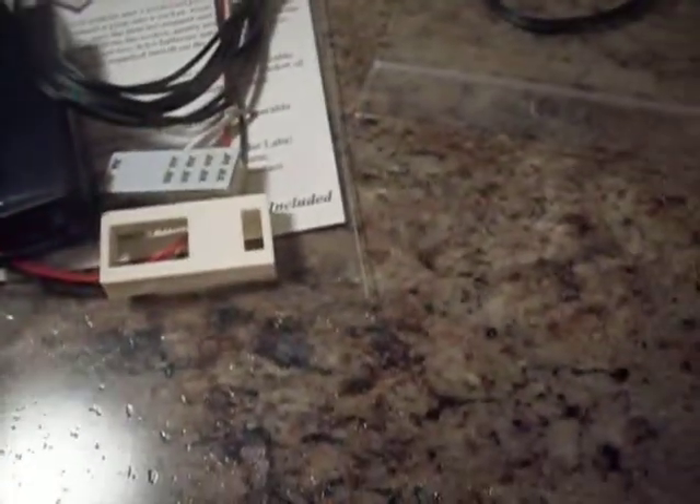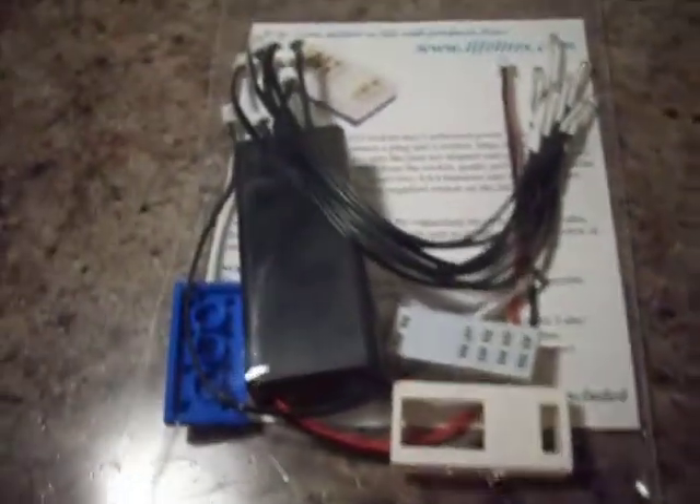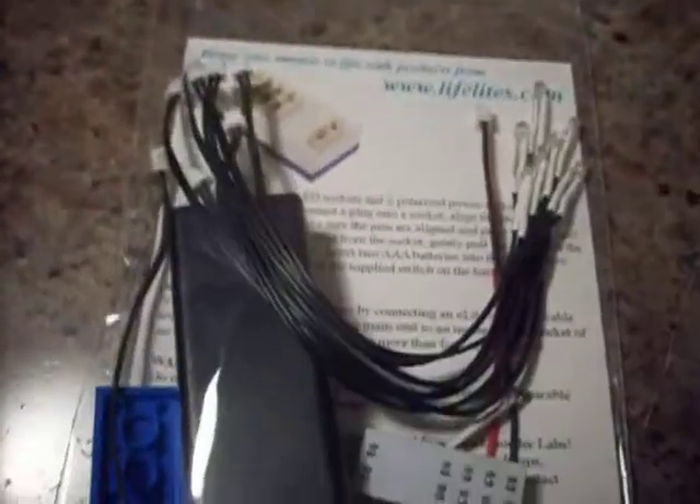Nothing has really happened except yesterday I got the Iron Man Extremis Seaport Battle. That's a good set. I mainly got it for War Machine and another Iron Man, since I only have that one. But I got it on sale for, I think it was $15, so I decided to pick that up.